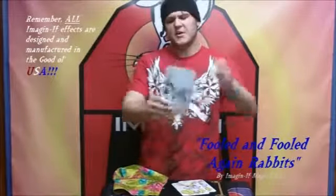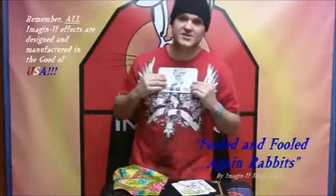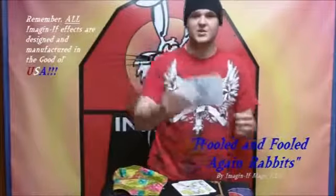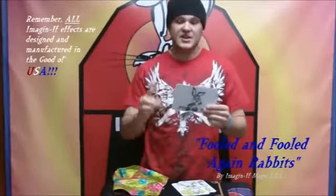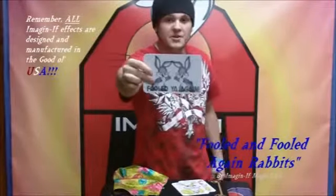So then you'd be like, 'Okay, I'll flip the card over.' You can do pretty much anything you want with this — press it against your chest, turn it around, spin it in a circle — but eventually the kicker is that when they turn the card over, you say, 'Fooled ya again!'